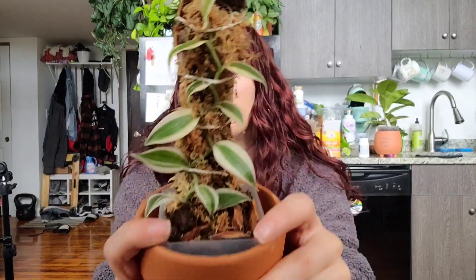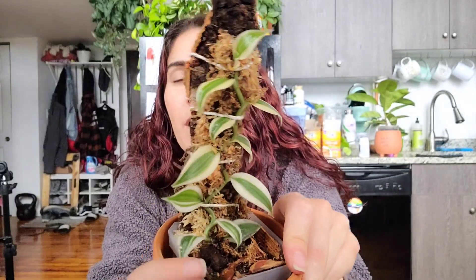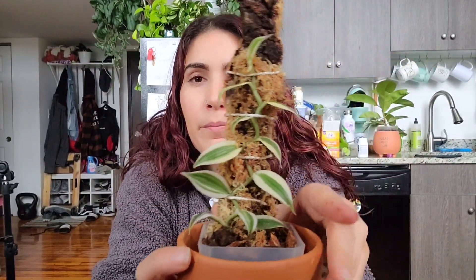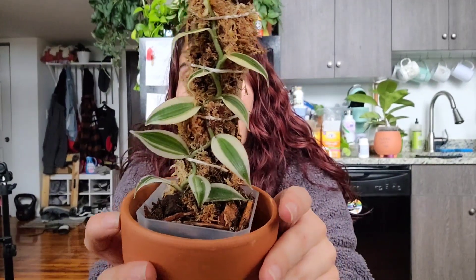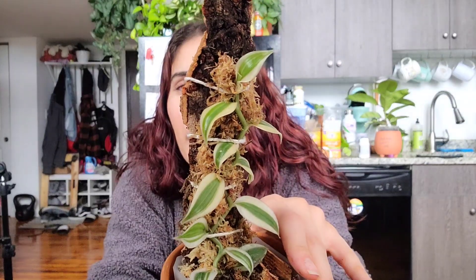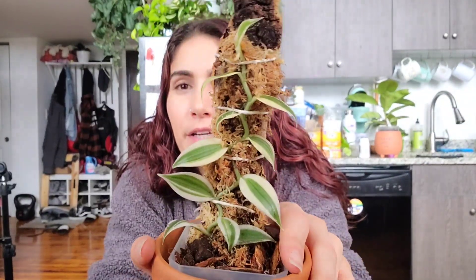I don't know if it'll give me variegated vanilla beans, but that would be pretty cool. Let me know in the comments if you have this plant and have any care tips. I've had a regular green one and it did okay until thrips decided to make a meal out of it, literally overnight. But I'm loving this cute little variegated babe.